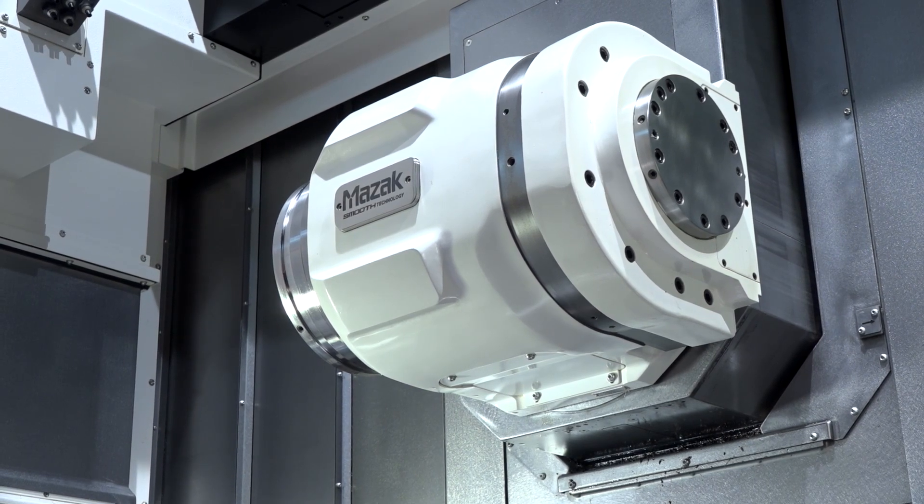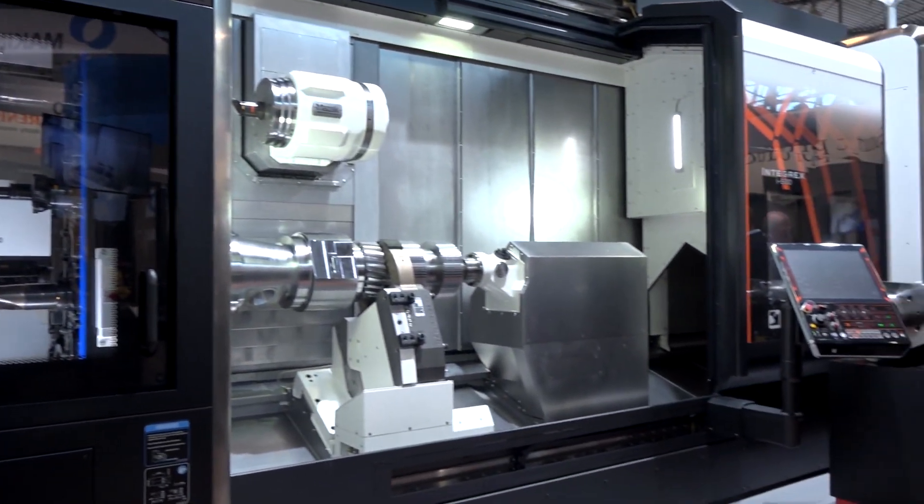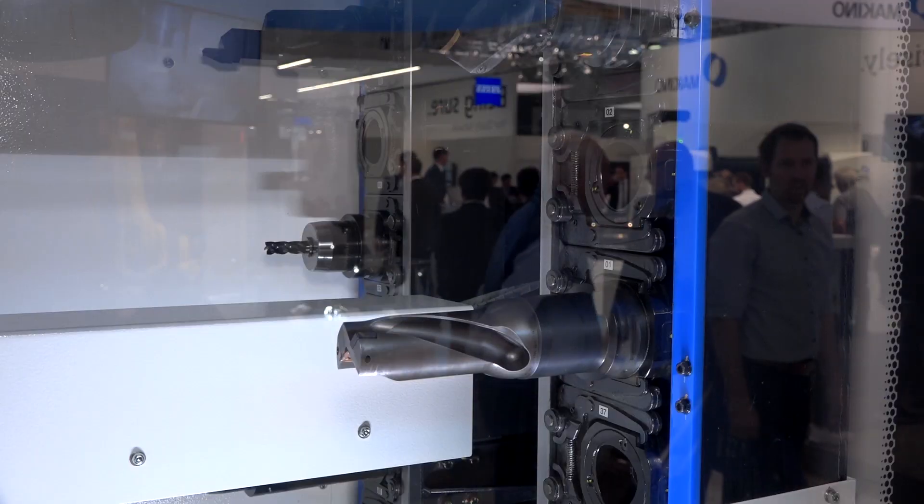It's a beast of a machine — over two and a half metres in the Z-axis, and you've got over 70 tools in the tool carousel, giving you total flexibility on both turning and milling.